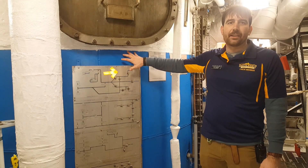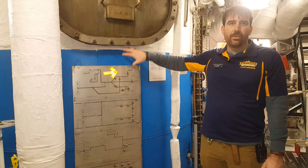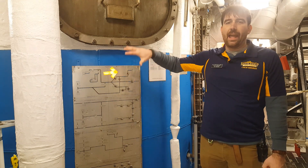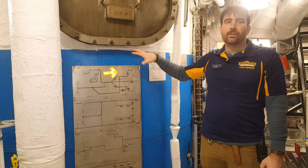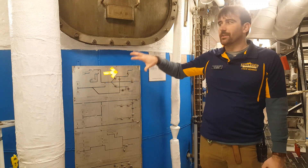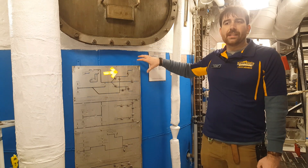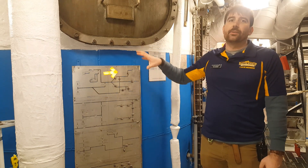This is the deaerating feed tank. Both makeup feed water that's being introduced into the system and condensed water that's being returned into the steam cycle is held here. This also removes any gas from the water prior to it entering the boiler.